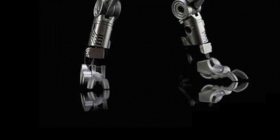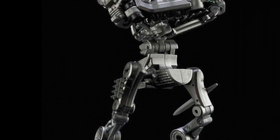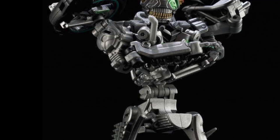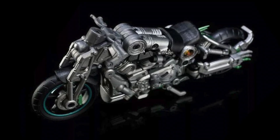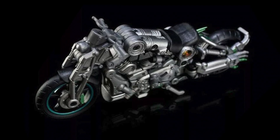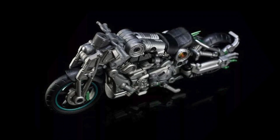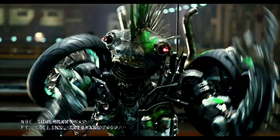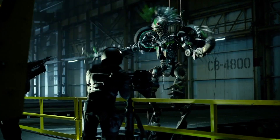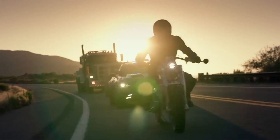This is Transcraft Mohican. MXG-01 Mohican is the first release in a new line from third party company Transcraft, and sees them tackling the big screen Decepticon punk known as Mohawk. Mohawk has the distinct alternate form of a 2016 P51 combat fighter from Confederate motorcycles, a handmade vehicle which has been recreated in seemingly faithful form by Transcraft.